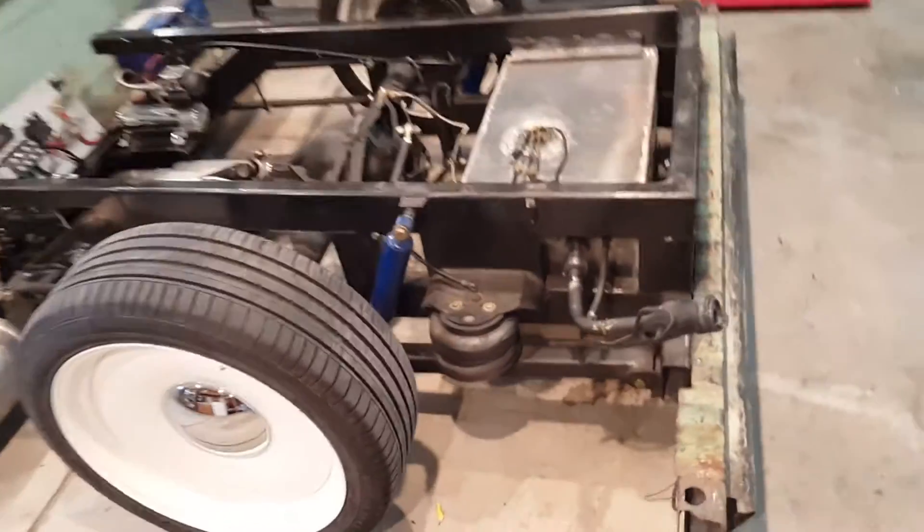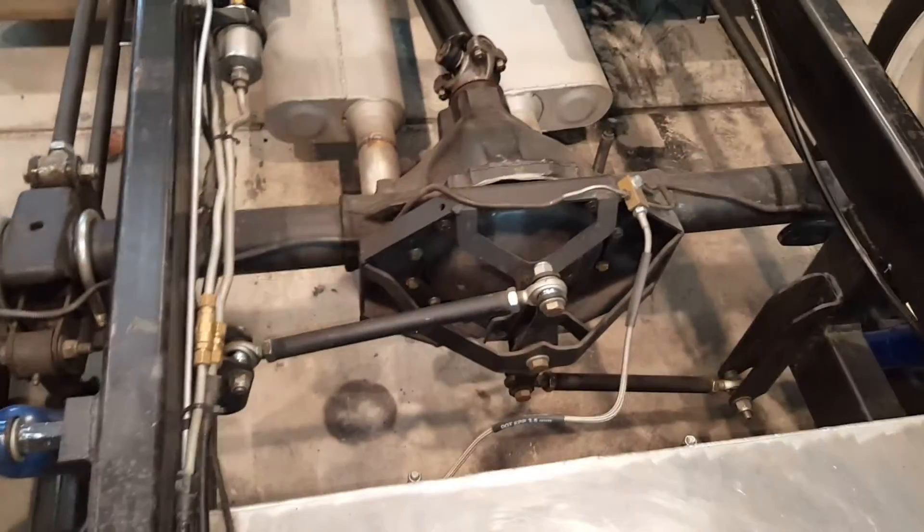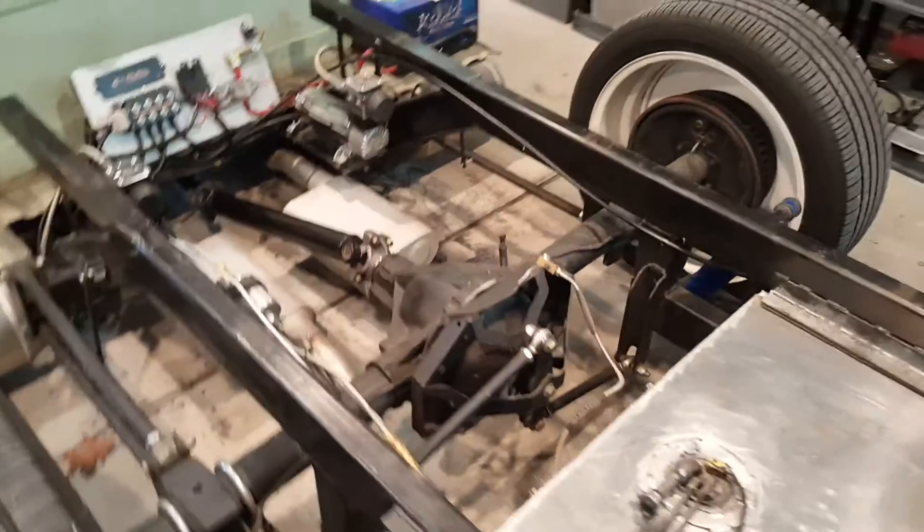Last year when I built this I did a six link. Here are my lift bars with adjustable dog bones, and the Watts link. I have an instructional video on my YouTube channel to explain how that works.